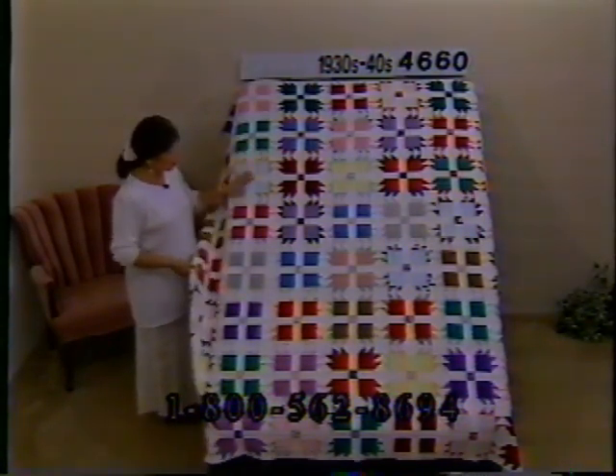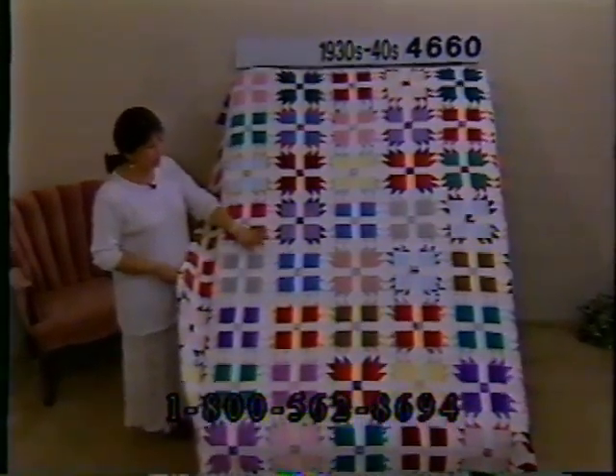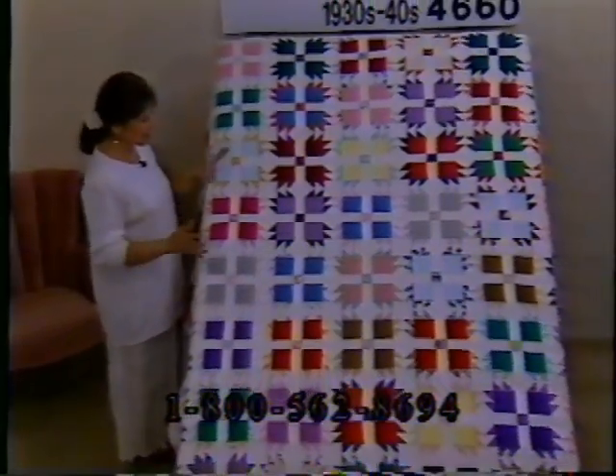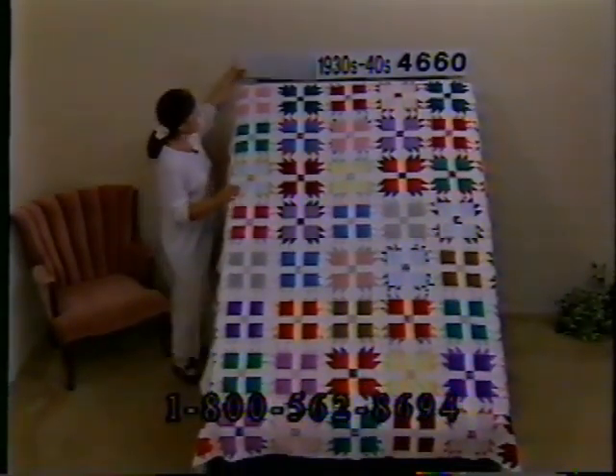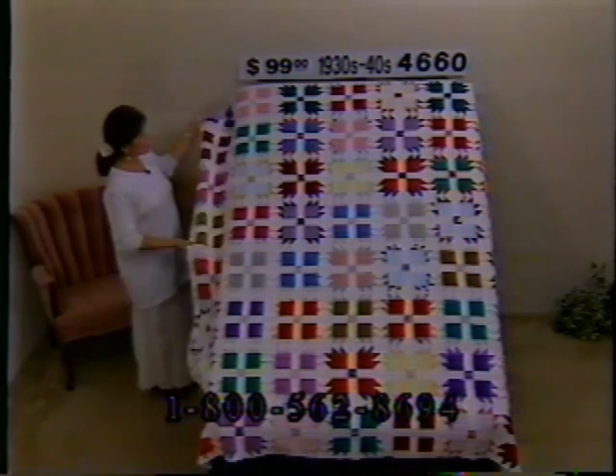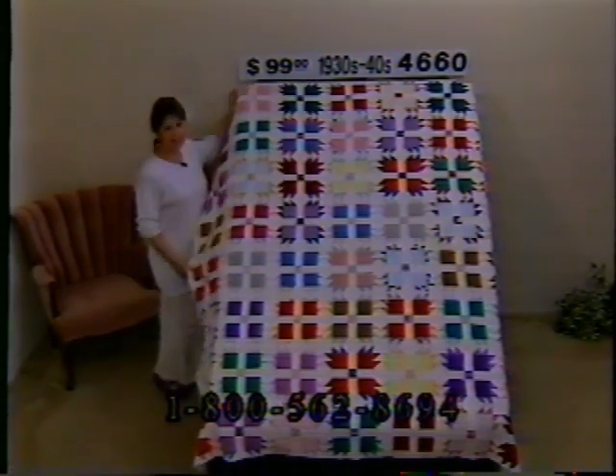I haven't seen this pattern in a while and I really like it — it's the bear paw. Lots of pink and purple and blue and red and brown and yellow, such a pretty quilt. It is really soft but showing a lot of fabric wear — you can't tell from a distance though. Pulling the side over, you can see the fabric is just beginning to show considerable wear, deteriorating. But from a distance on a quilt rack, nobody's going to know. Nice pattern, nice colors. From the 30s and 40s, dimensions 80 by 70, price $99, number 4660.